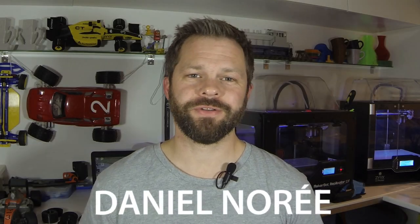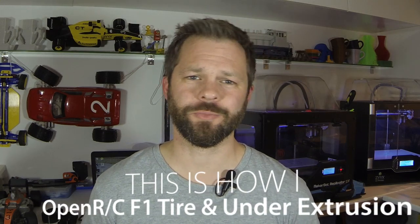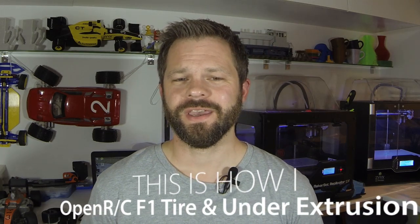Hey everyone, I'm Daniel Nuret and this video is about two things. First off I've done a tiny tiny update to the OpenRC F1 tire and I also wanted to tell you more about how I deliberately use under extrusion for those tires as well.